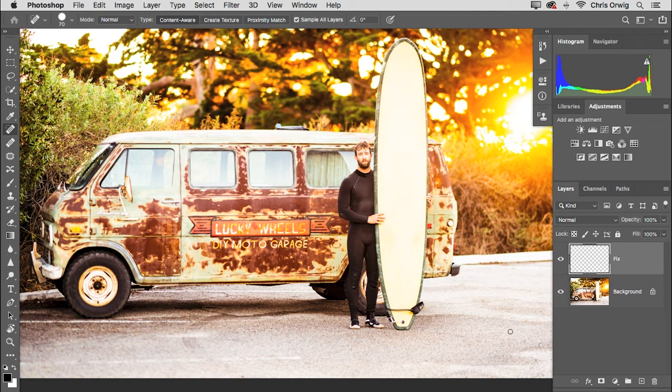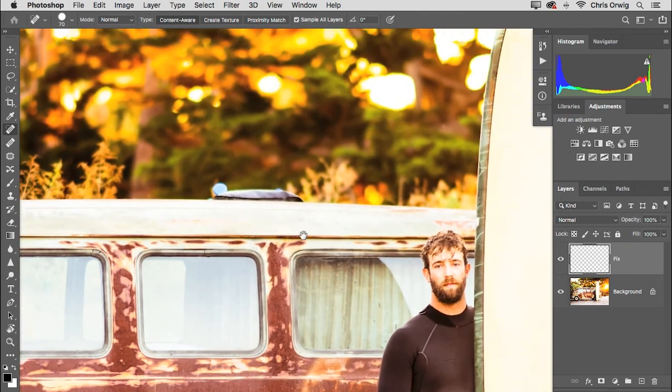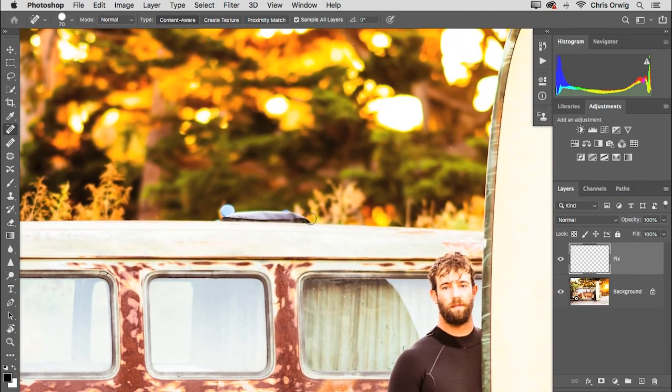Why did we do that retouching in Photoshop? Because there's a little solar shower right up here on top of the van, and that would be really hard to retouch in Lightroom. So if I know I'm going to be doing some work in Photoshop, I might as well go there, deal with the easy stuff, and then if anything's hard like this, I'll deal with that as well.